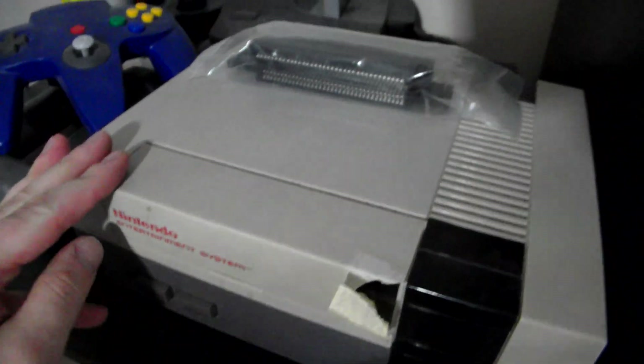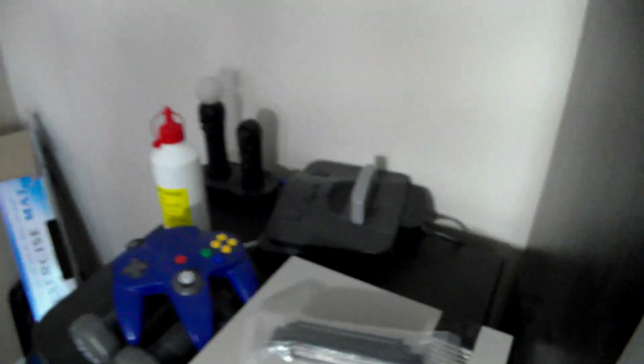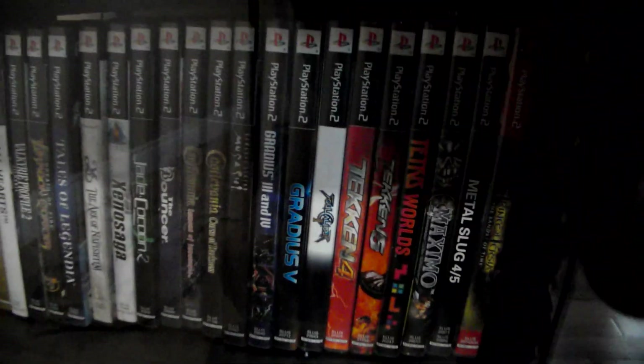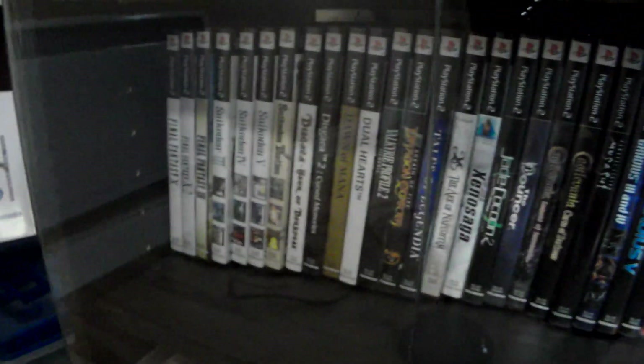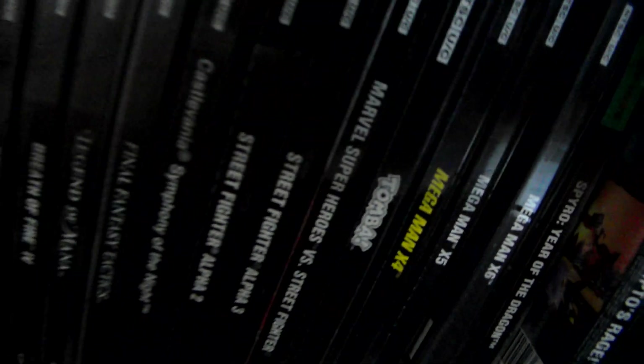This is my banged-up NES — I think this is my original NES from when I was a kid. I also have this connector in case something messes up. I have my N64, a few PSP games, my old memory cards, the PS1, a few of my PlayStation 2 games, and PlayStation 3 games. I didn't invest a lot of money in PS3 games.